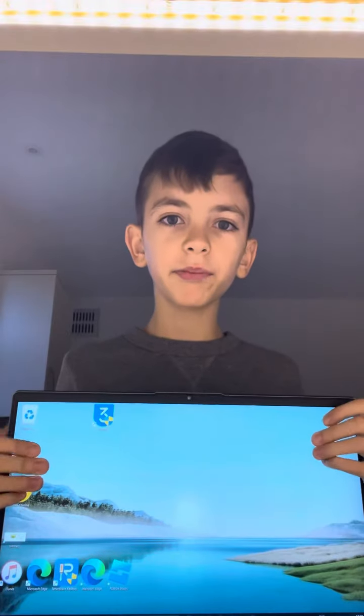So over here I've got my laptop as you can see. Now I'm going to unbox my mouse. Here's the cable and the mouse.